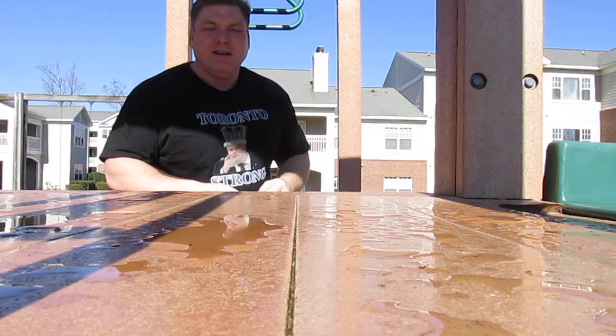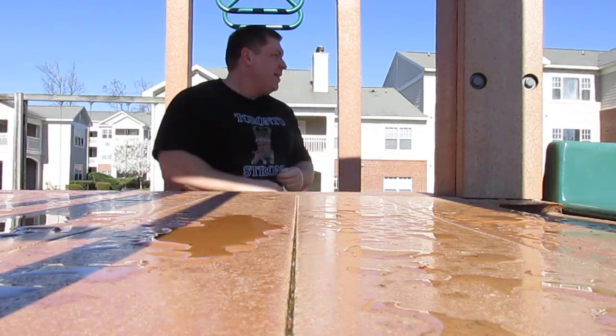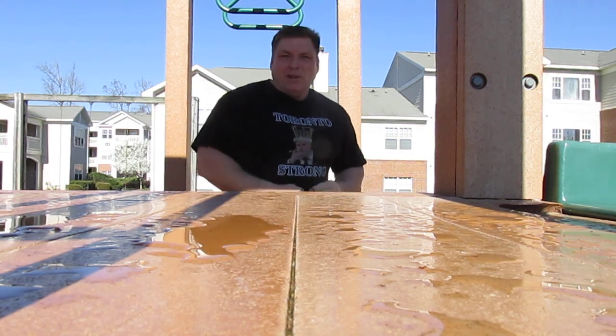Alright, thanks for watching. It's my playground workout — it's a nice day here in North Carolina. I just don't feel like being inside.